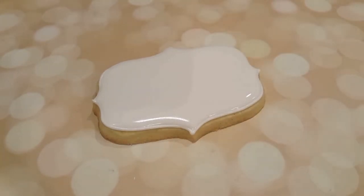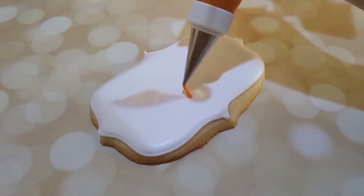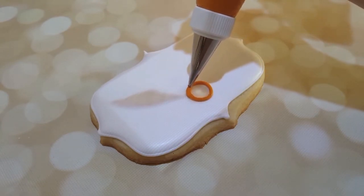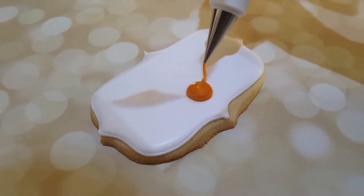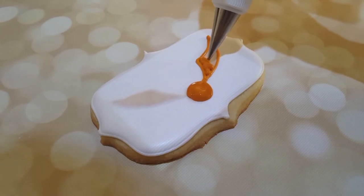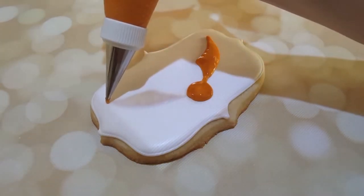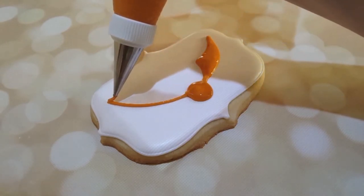For the snitch itself, I'm going to be using my projector to project the image that I want onto my cookie. Not everybody has a projector, so you could always use a homemade stencil or just lightly etch the image into the surface with your scribe tool to give yourself a guide. I'm taking a number one tip with a piping consistency gold royal icing and tracing the shape and filling it in. I'll give the cookie a quick shake to make sure the icing is nice and settled and smooth, then let it crust over for another few hours before doing all the detail on top.